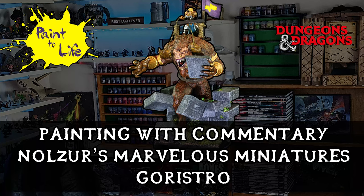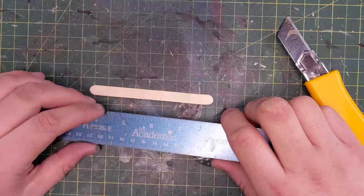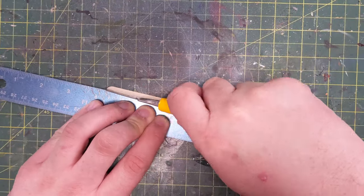Hi everybody and welcome to the Painting with Commentary video for the Nozzle's Marvelous Miniatures Goristro, episode 51 of Paint-A-Life. If you didn't see the episode starring our Goristro, Ravenous, and his Minotaur companion Alessa, you can check it out here or in the link below. Let's go into how we made this miniature.